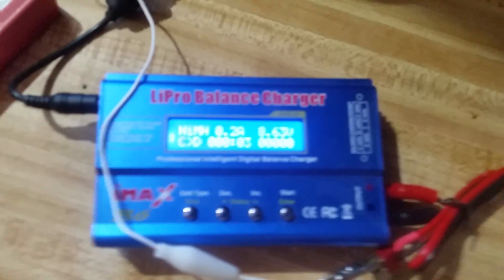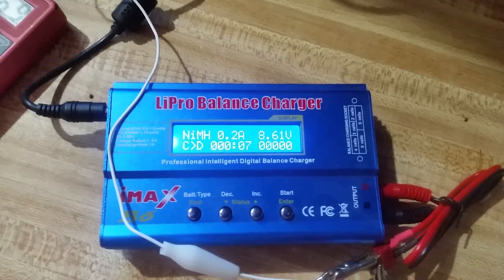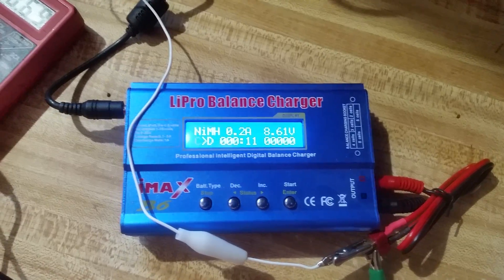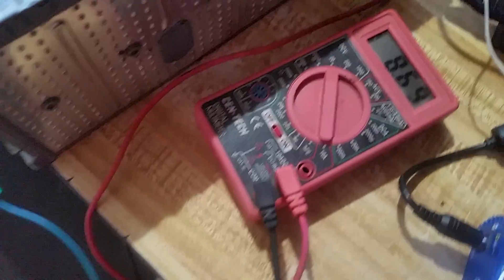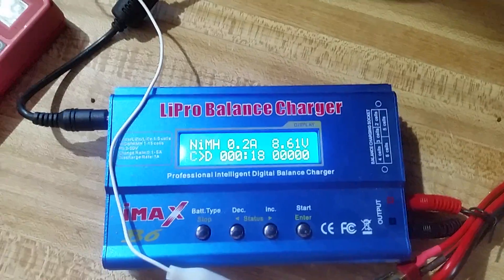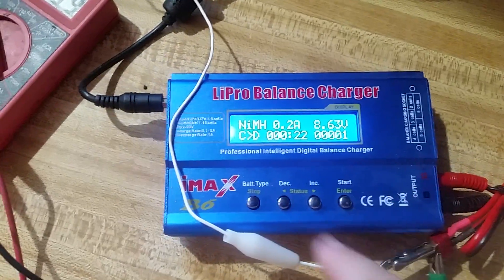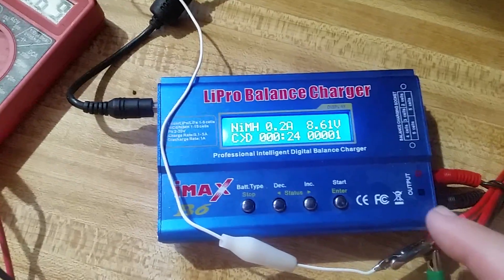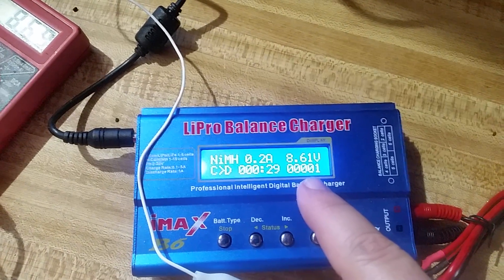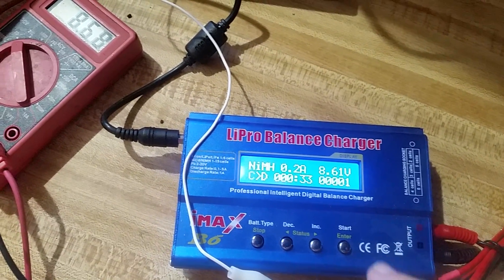I've had this running for quite some time — about 30 minutes now. It took it from 7.4 volts, currently up to 8.69 volts on this meter, and 8.61 according to this one. So I don't know which one to believe; they're both Chinese crap. Anyways, I'm just going to let this puppy run and see what kind of milliamp hours of capacity this 2006 pack still has.